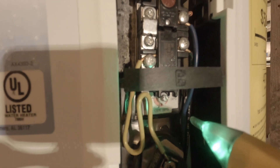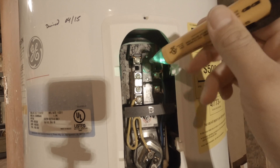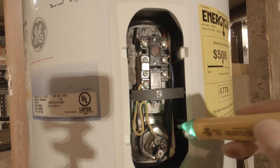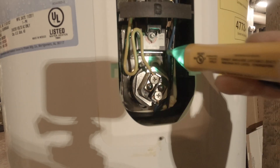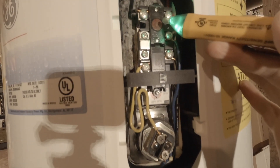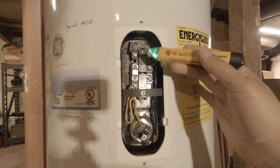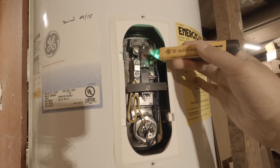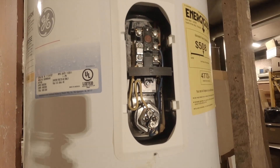I just replaced both the upper and the lower thermostat. The upper was about $15 and the bottom one was about $10. They're just held in by small clips — you undo the wires, take the clips off, and there are some little magnets on the back. You just pull it away and put the new ones in. The new ones were available from Home Depot, right off the shelf. I picked them up on a Sunday and got the whole project wrapped up in about an hour.